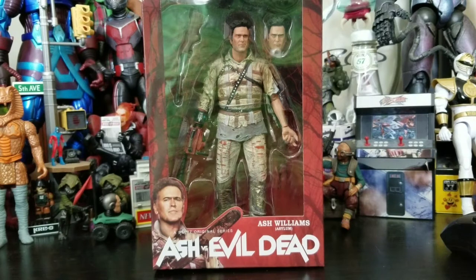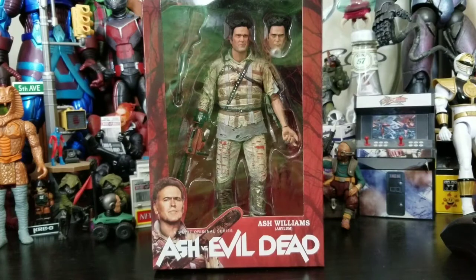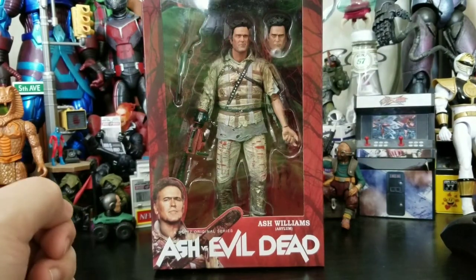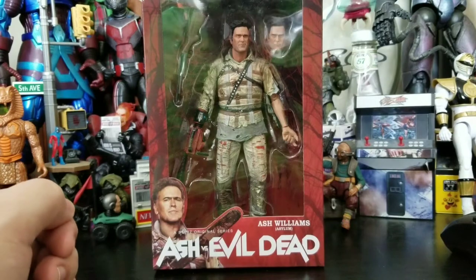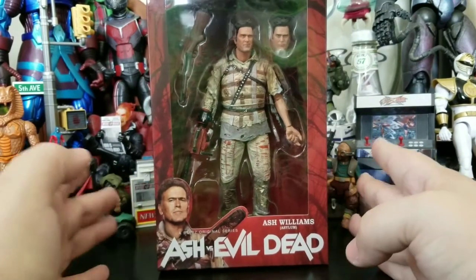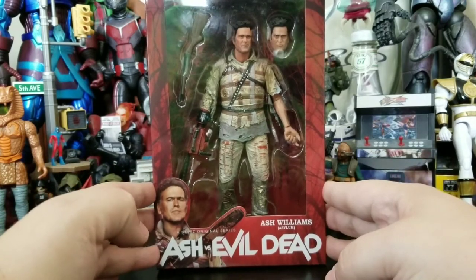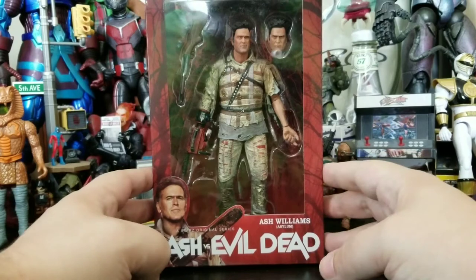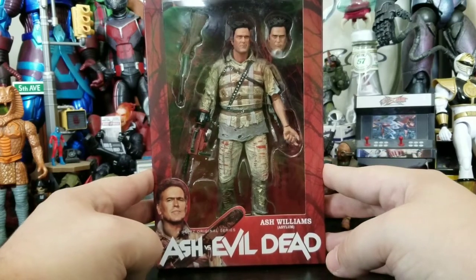Hey everybody, Arthur here with another unboxing video. Today we have NECA's Ash Williams Asylum from Ash vs. the Evil Dead. This was a Starz original series that unfortunately got cancelled because nobody really watched it. It's sad because it was funny and just that classical Evil Dead style horror genre.